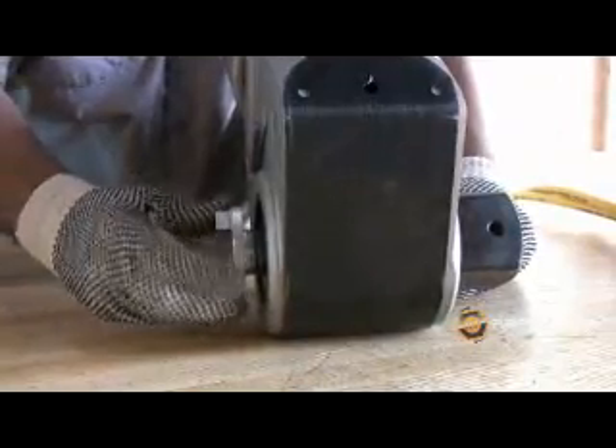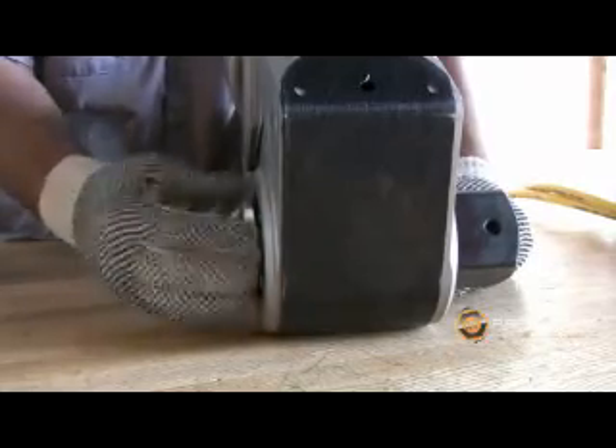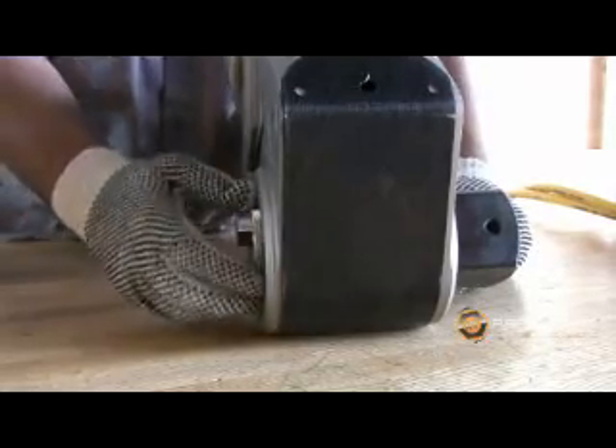We opted for the screw type retainer on the RT 20, 25, and 50 due to the immense output of torque on those tools. Both types of retainers can be operated with safety gloves.